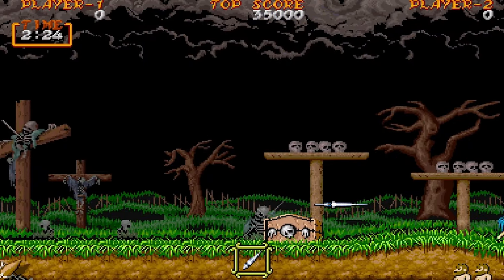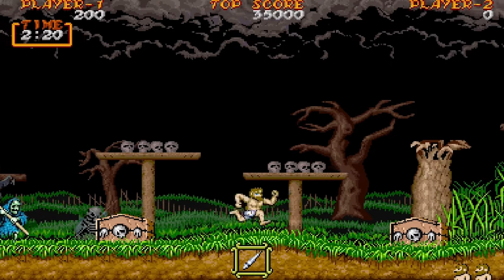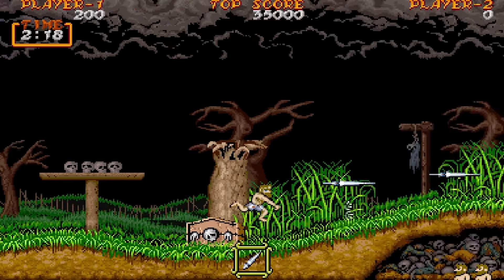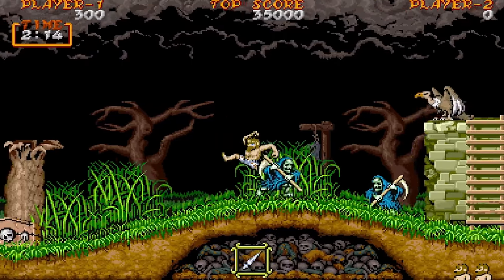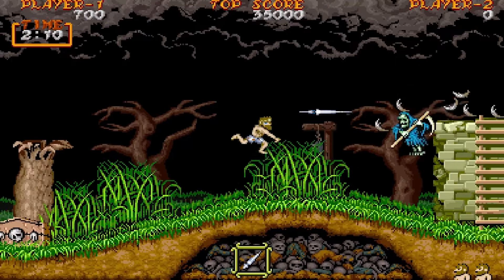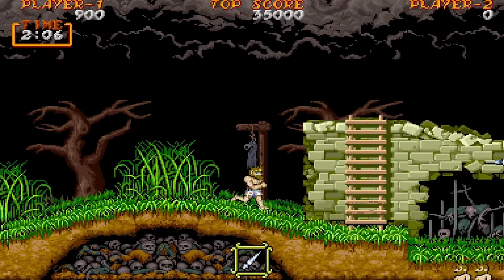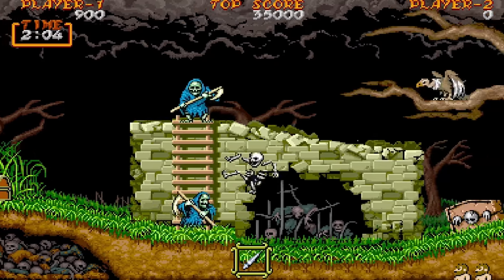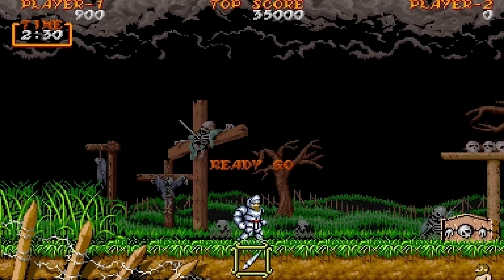And Ghouls and Ghosts — another favorite. This is also on the arcade one up here in the game room, so it's nice to have it on another system too. This game is immensely hard and I die constantly, but it's just so fun. I always confuse the name — it's Ghouls and Ghosts, not Ghosts and Goblins.